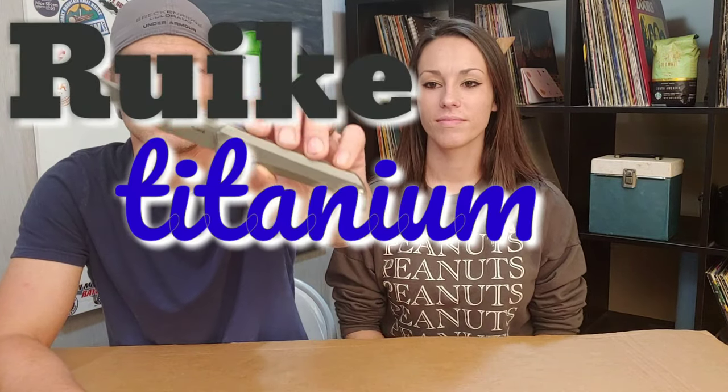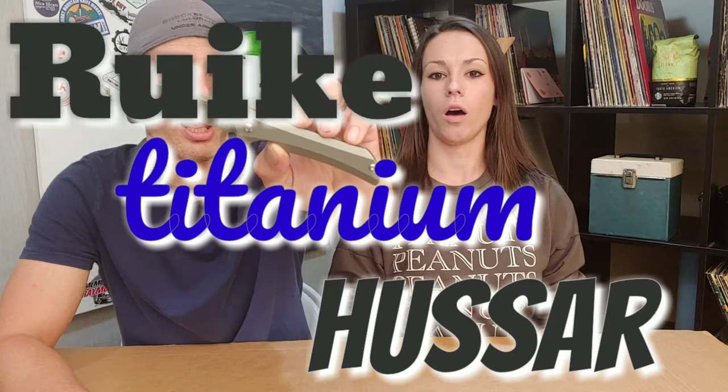Welcome to Needs Knives. I'm Jared with my lovely wife Kara. Today we are checking out the Rake Titanium Hussar M121. They also make a budget version of this in G10. Let's see if Rake did premium knives well.